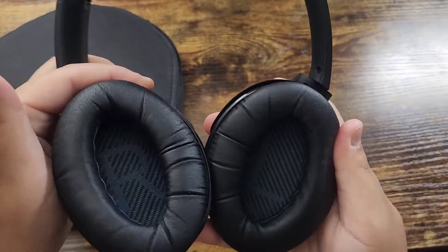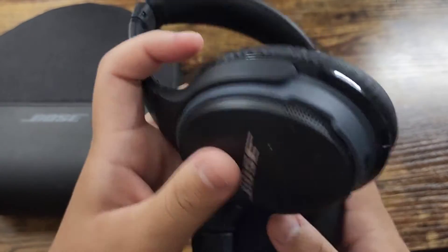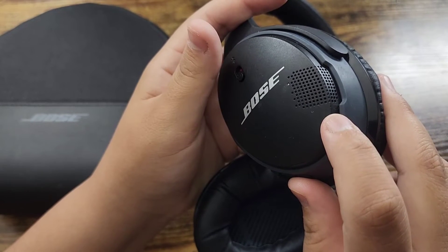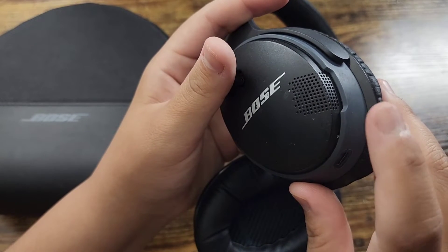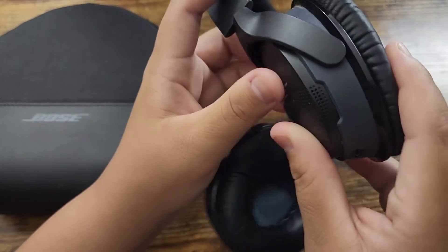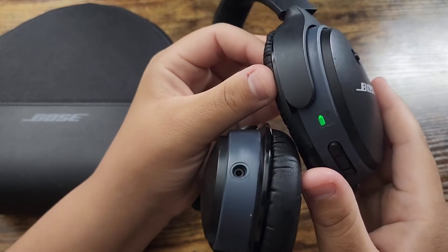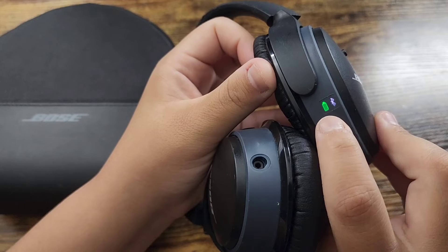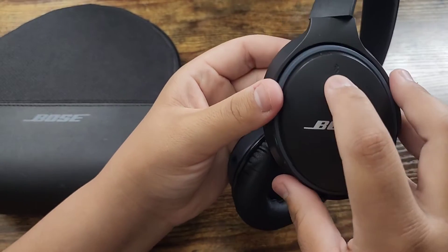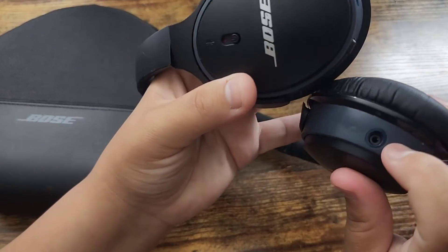It shows you which one's the right or the left. On the right side it has basically all the features. This is the microphone here, and it senses your voice and rejects any background noise so you can have conversations without them hearing anything in the background. This is how you connect it to Bluetooth, and when you turn it on it shows you the battery life. If you don't want to use Bluetooth, you can leave it off and connect it regularly with the wire.